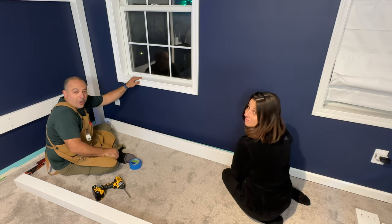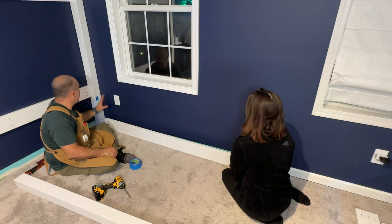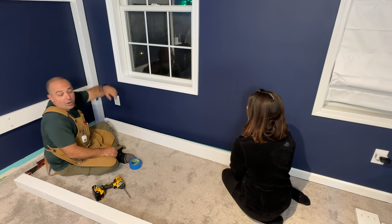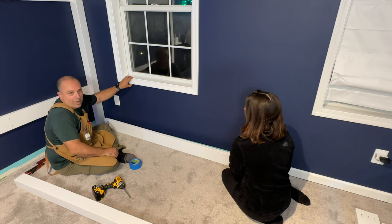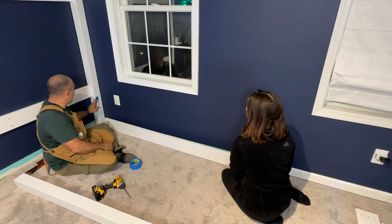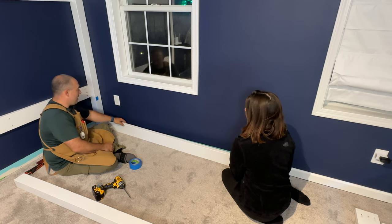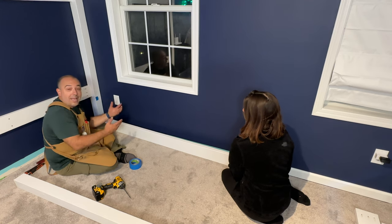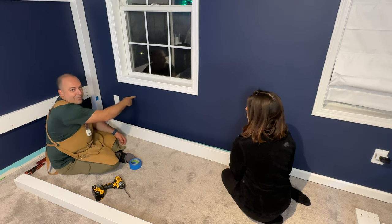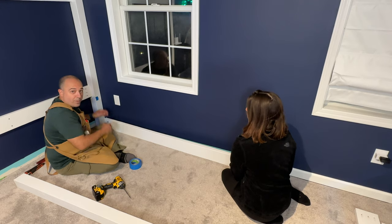We're putting this in front of a window, which you never really want to do, but it's what we have to do to make everything fit in here. This beam is below the window so it's not an issue, but the next beam will be right across the middle of that window. Rather than cut away the molding, instead of putting this one against the wall like we did with the first one, we're going to put it flush to the inside of the bed — so there will actually be a gap between the board and the wall. Later I'll come back and put some spacers behind this exactly where the studs are, then drive five-inch long screws through those.